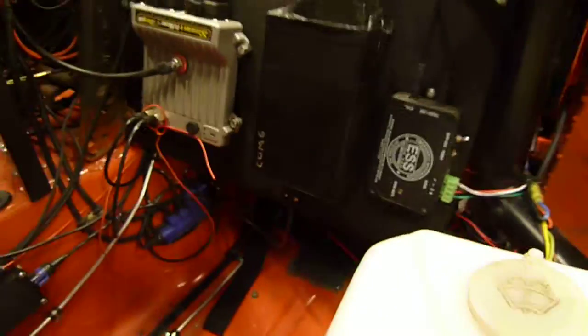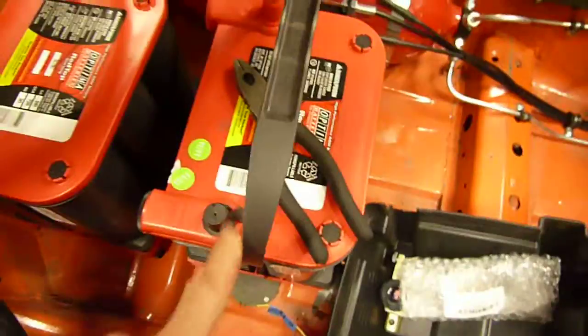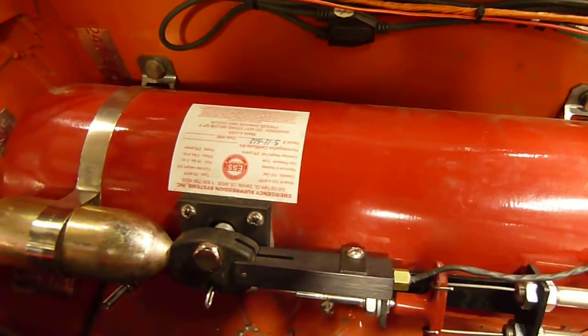Welcome to 949 Racing and Super Miata. I'm going to give you a tour of the fire system on Crusher. We're in the midst of doing some electrical work here, so we have some other junk laying around. We're putting a spare battery in — if one battery was good, we thought two batteries would be better. This system was built for us by Tom Turner at Emergency Suppression Systems, otherwise known as ESS.